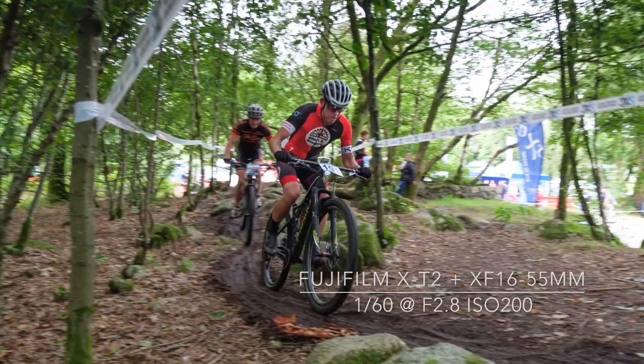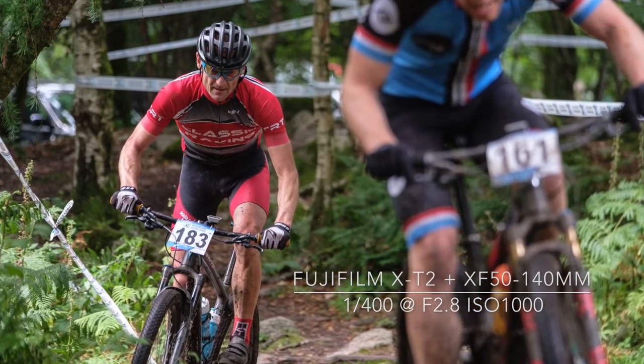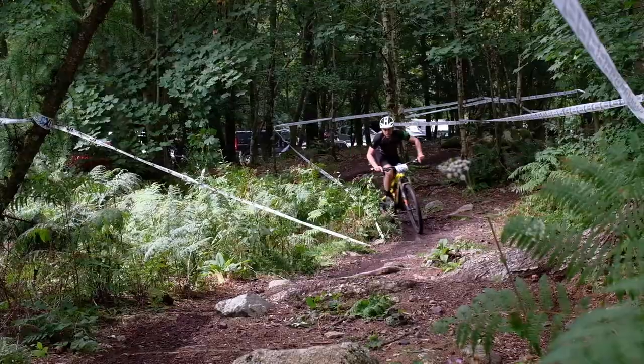I had arrived early to scout out the course and choose my locations before the races started. Most races were three to five laps depending on the class and age group, so you only had a couple of opportunities to get the shot.